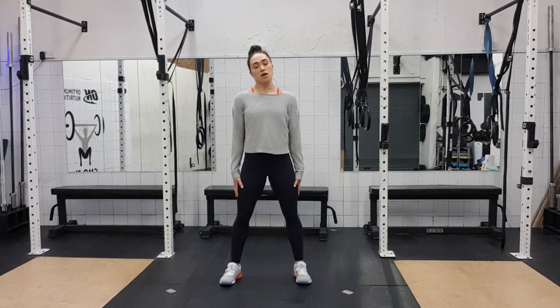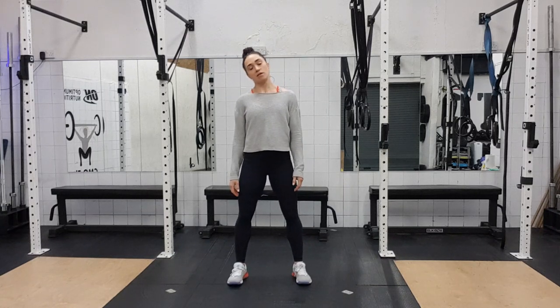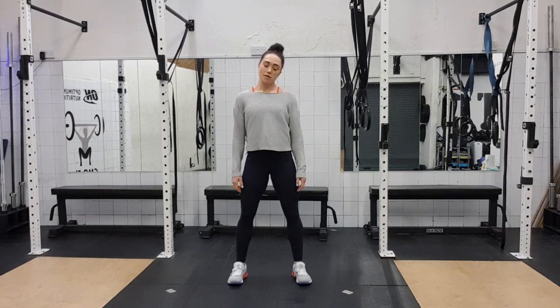As per usual we start off with loosening out. Bring your head side to side, feet just relaxed underneath. We're doing them eight times, then back and forth, all the way back, all the way forward, chin to chest. Try to relax the shoulders as you're doing it.